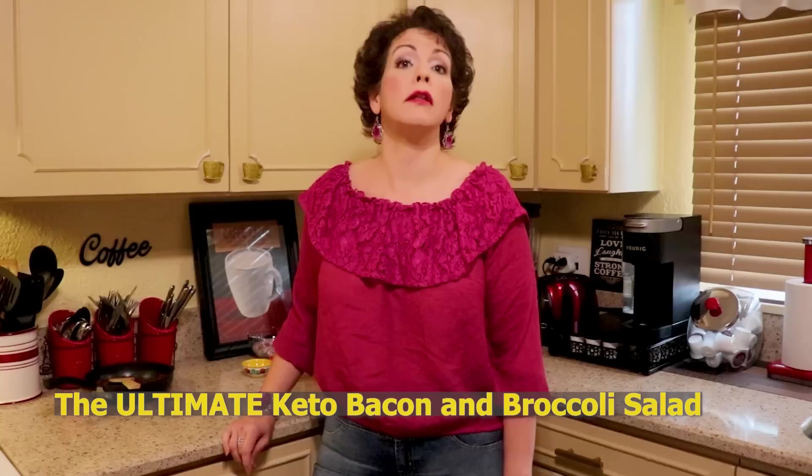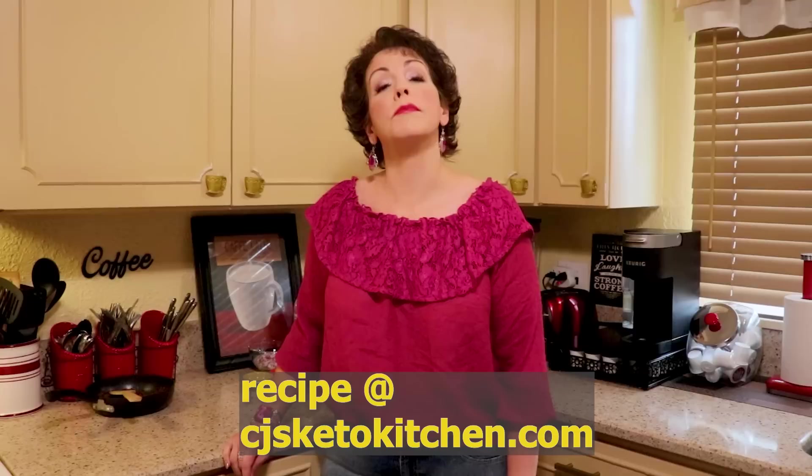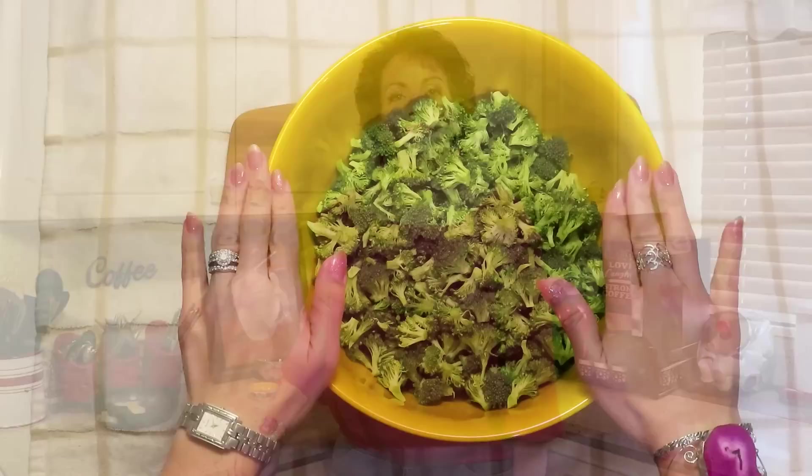Tonight I am going to be making an ultimate bacon and broccoli salad. This is actually a recipe we made on our channel almost four years ago, and I wanted to make something for our Memorial Day weekend that would be very fun and very delicious. It is easy and my family really enjoys it — we hope that you will as well, so let's go ahead and get started.